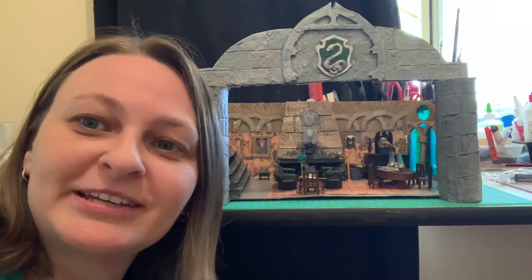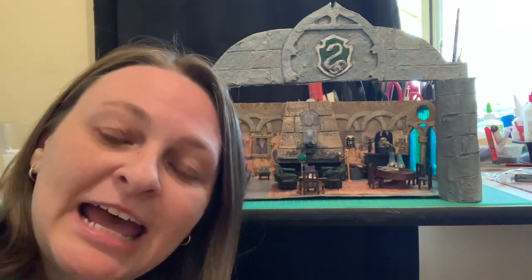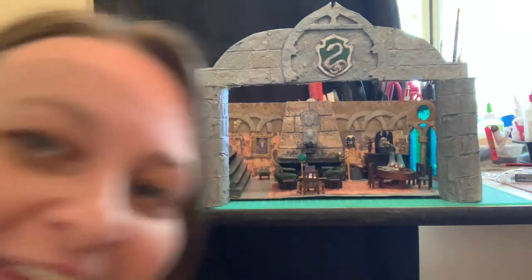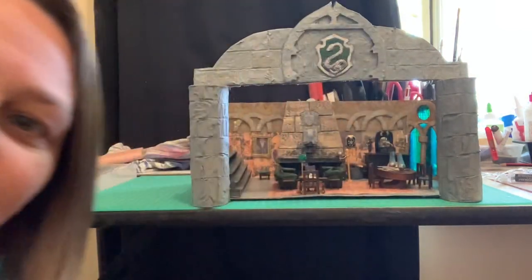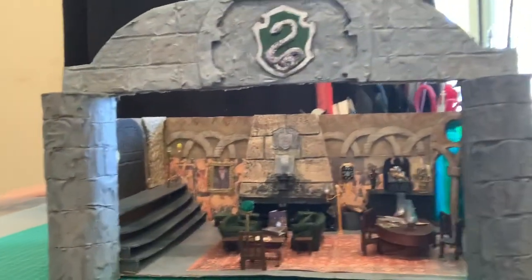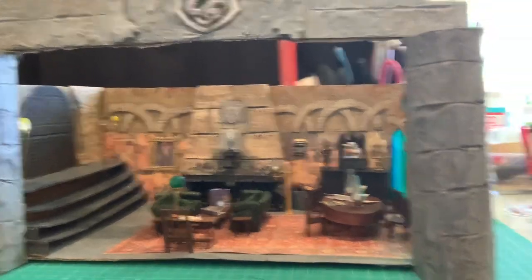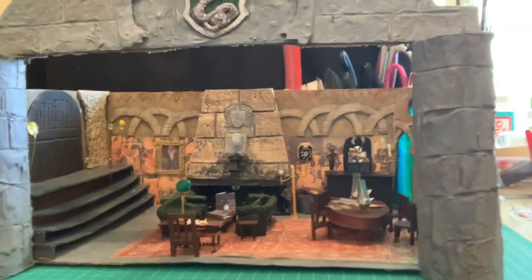Anyway, I will try to zoom in so you can get a better look and explain some of the things I've completed since part two. Bear with me because I really suck at camera work — okay, let's have a look here, that's closer.